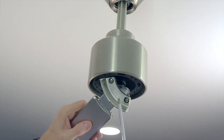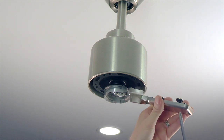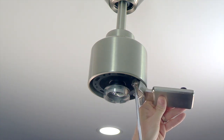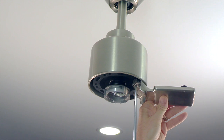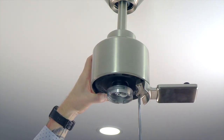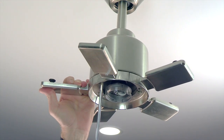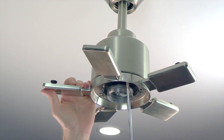The blade bracket is attached to the fan using the pre-installed captive screws in the blade bracket. These screws will align with the two screw holes on the bottom of the motor. Place the blade bracket in position, aligning the screws with the holes, and then use a Phillips head screwdriver to completely tighten the blade bracket. Repeat this process for the four remaining blades and make sure all of the blade bracket screws are completely tightened before proceeding.